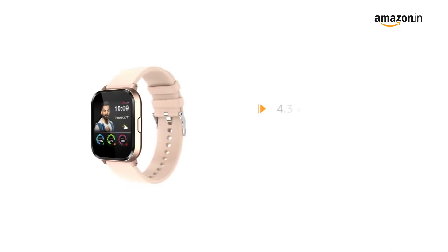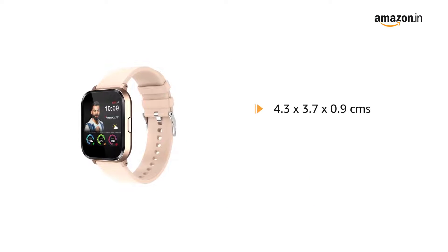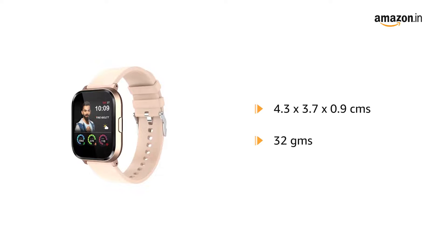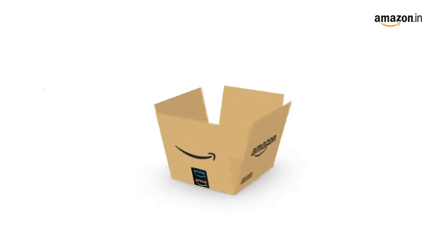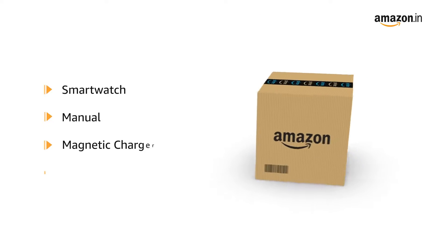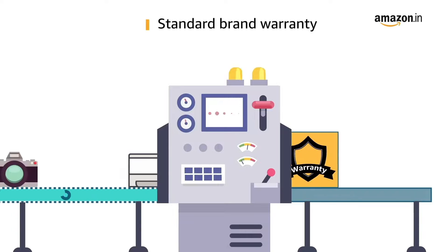It comes in a size of 4.3 x 3.7 x 0.9 cm and weighs 32 grams. The box contains the smartwatch, manual, magnetic charger, and warranty card. This product comes with standard brand warranty.